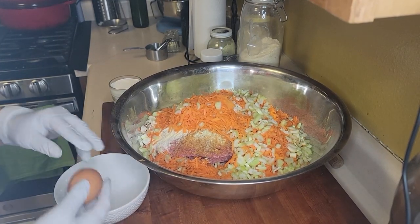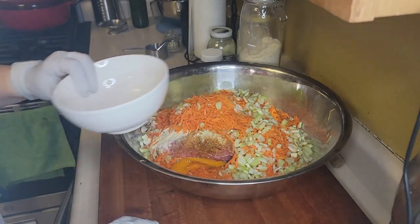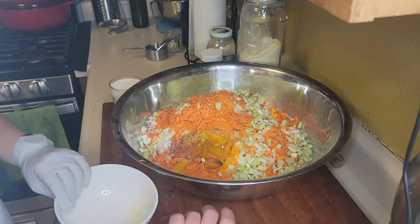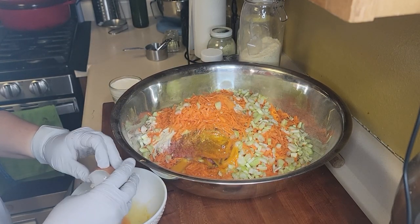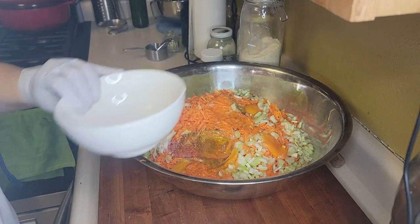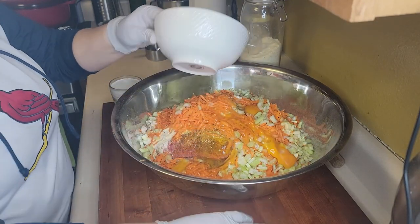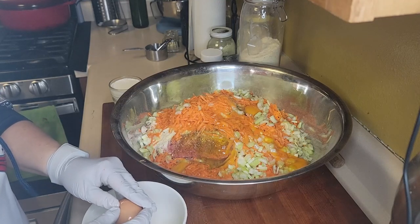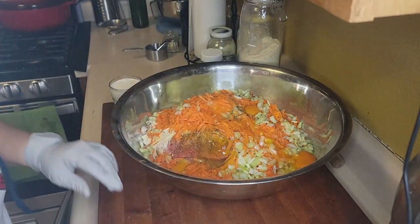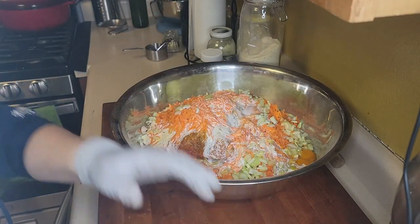These are water-glassed eggs — seven months old. Since they've been water-glassed that long, I like to crack them into a separate bowl one at a time. If I crack them directly into the meatloaf mixture and it's a bad egg, I've wasted a lot of time, energy, and money and would have to throw the whole batch out. That's six eggs. We're also going to add about eight ounces of milk — actually it's half milk, half half-and-half because I ran out of milk.